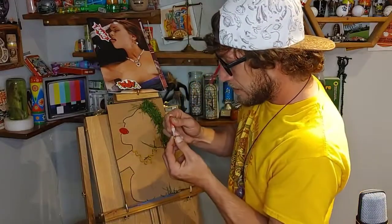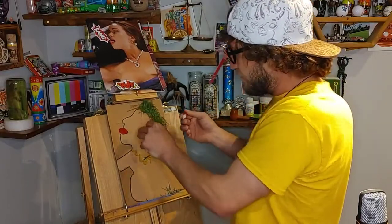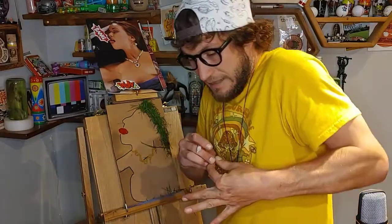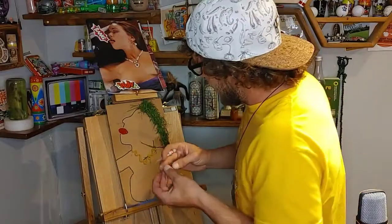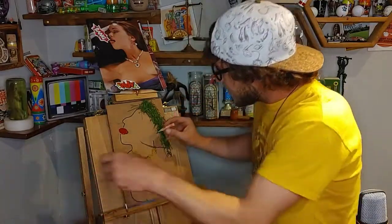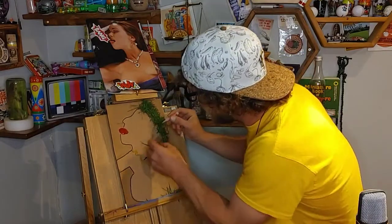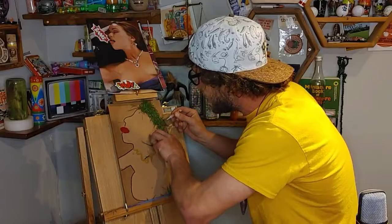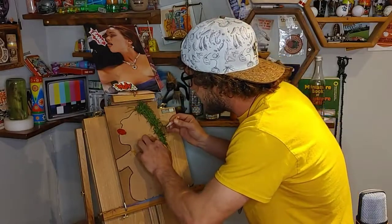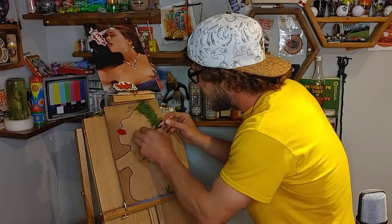So just take a little bit of glue — oh, I glued my fingers together. God damn it. Okay, so I'm just going to take a little bit of glue right here and just put it right around there and stick the macaroni on. It doesn't really want to stay, but we've finally got our earring on.